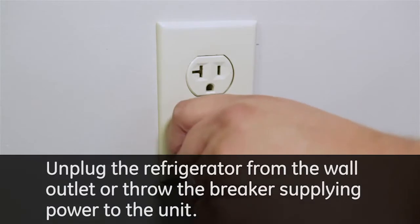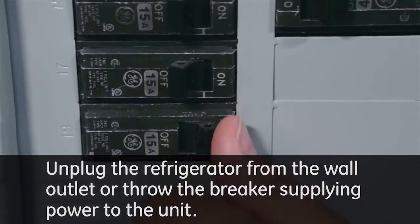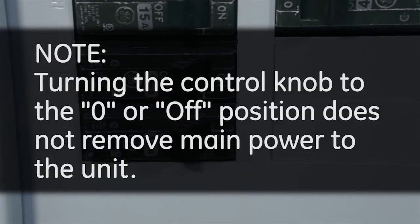Unplug the refrigerator from the wall outlet or throw the breaker supplying power to the unit. Turning the control knob to the zero or off position does not remove main power to the unit.